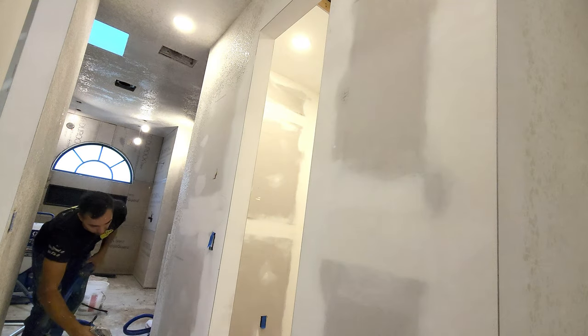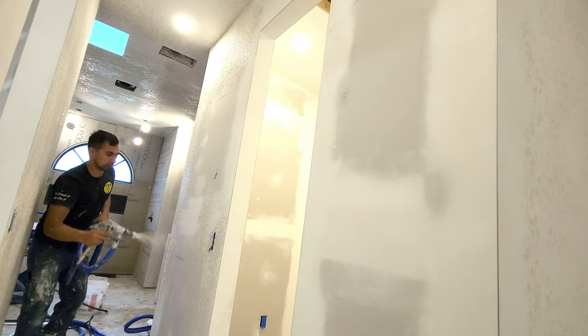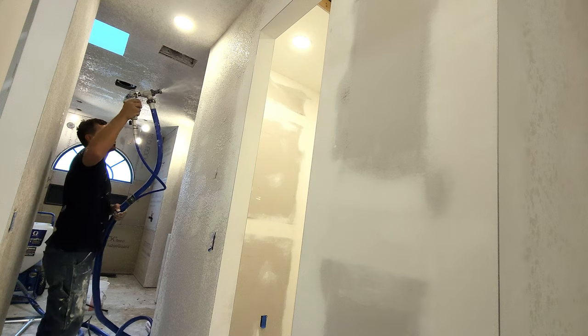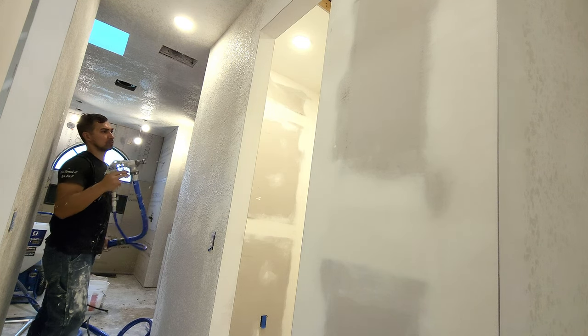From this point on, you are ready to spray texture onto the wall. I did turn down the volume of the machine and the gun so it wasn't so loud for you watching this video. Just know that you are in a confined area and it's going to be loud.